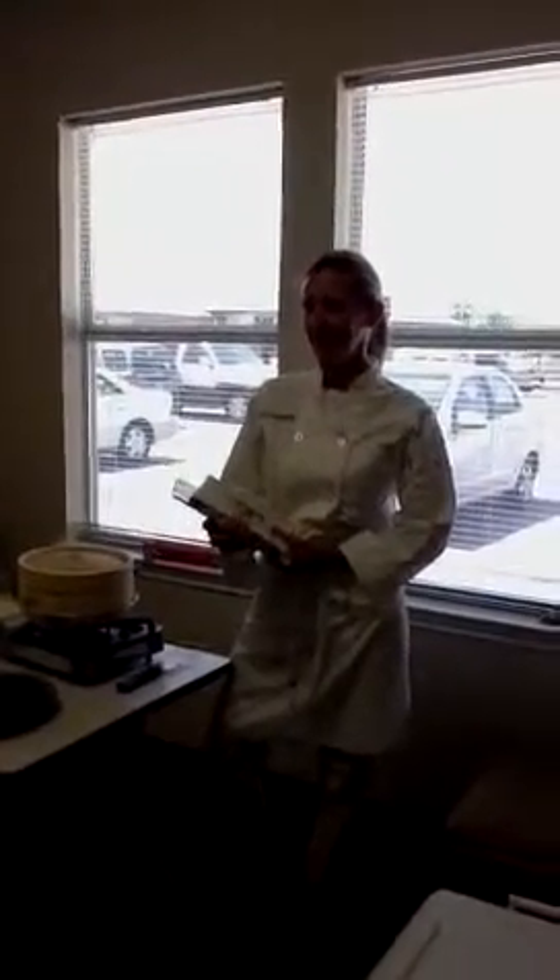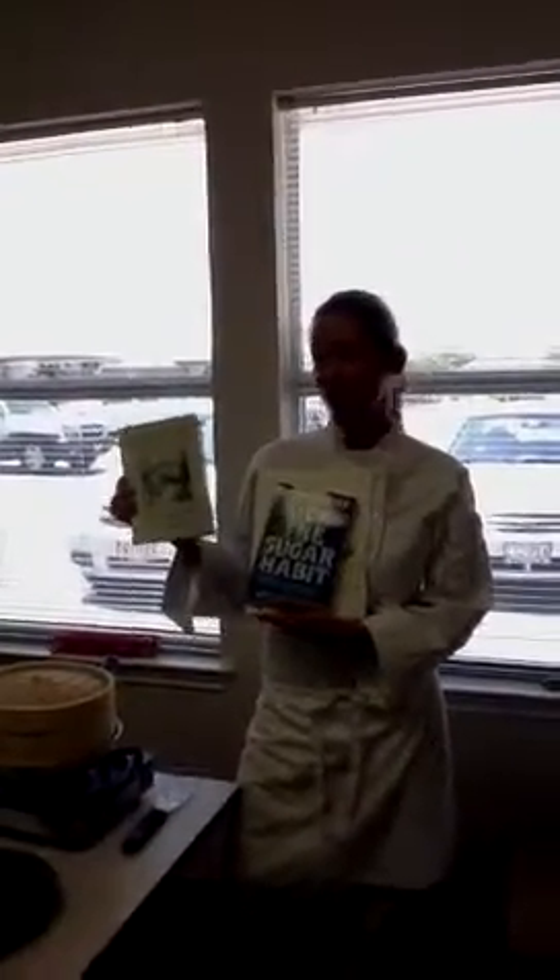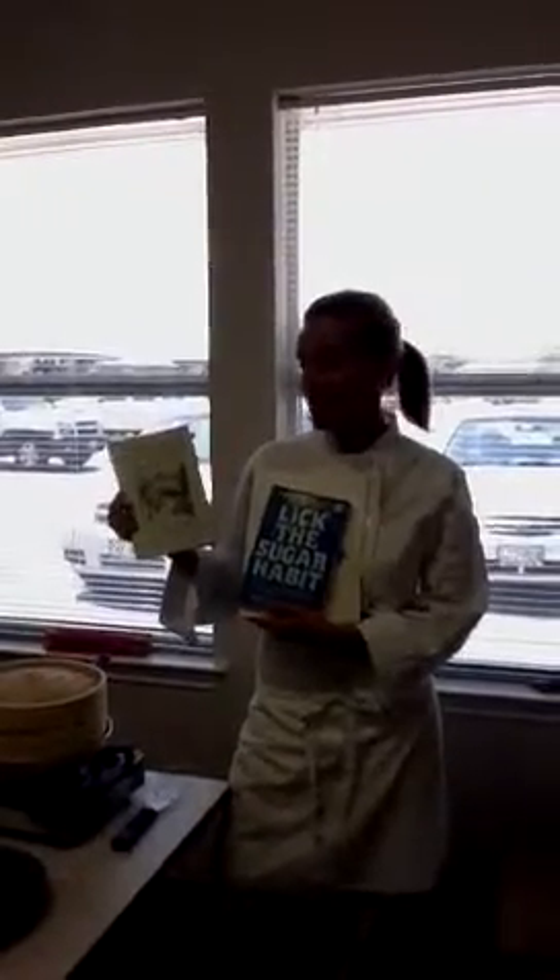It's August 18th and we're here with lunch with Dr. Jones. Today I've got a few little books to mention. One is right here in Austin — we have a wonderful restaurant called Casa de Luz where you can eat macrobiotic food all the time.